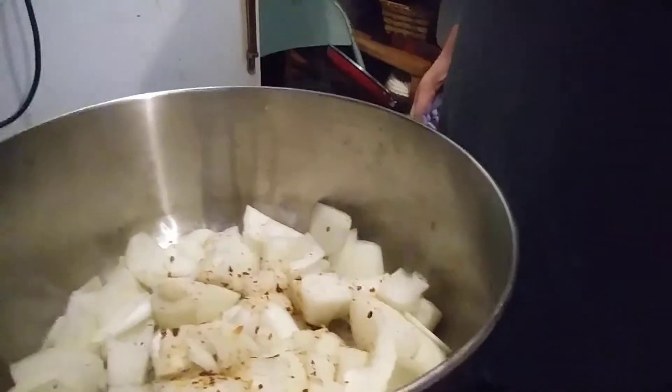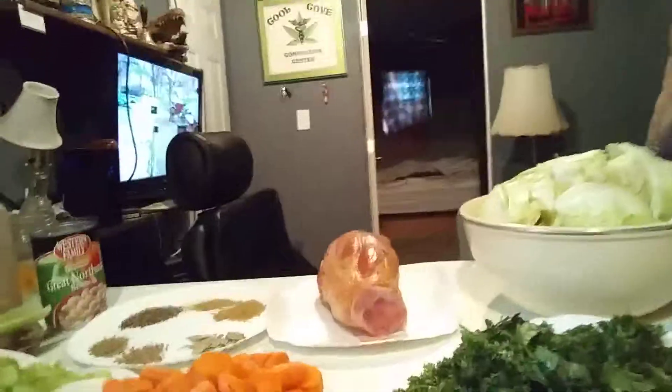Here we go again. I got the onions cooking away in the pan, threw some crushed red pepper in there, and I got everything all chopped up here.